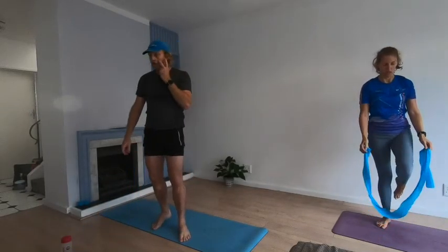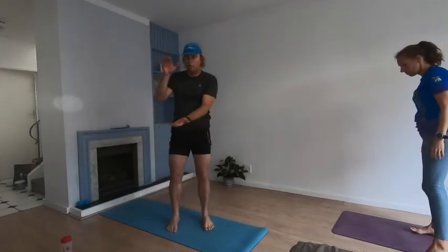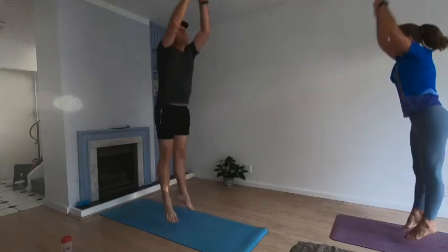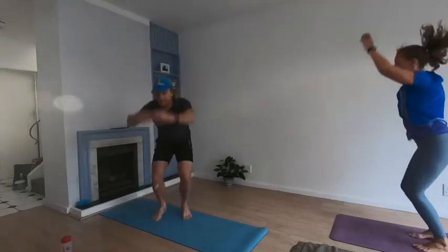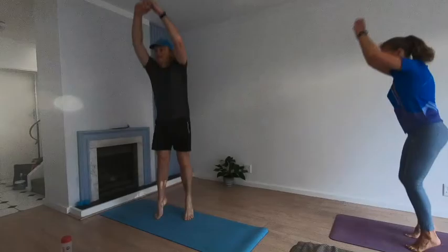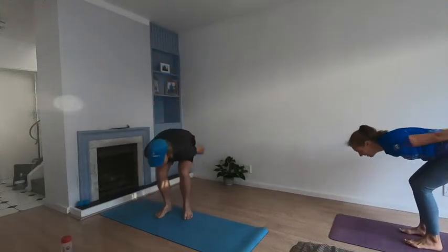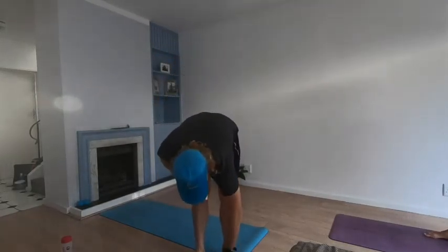Squat jumps — load and unload. The more you load, the more you can unload — the deeper the squat, the higher you can jump. Are you ready? Three, two, one — here we go! Three, two, one — twenty seconds. Shake up the legs.